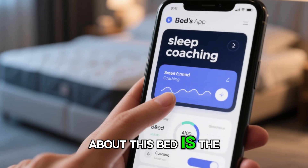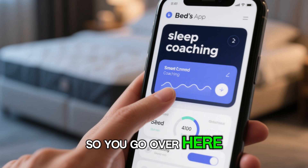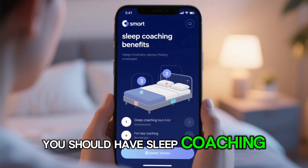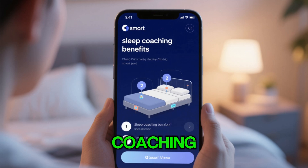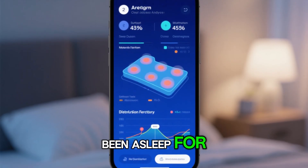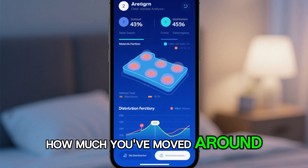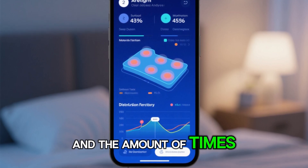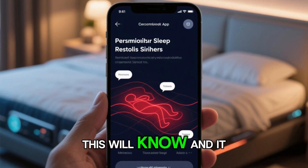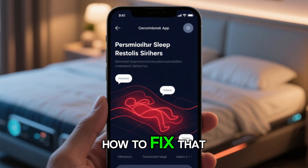One of my favorite things about this bed is the sleep coaching. You click on sleep coaching and it tells you why you should have it. When you have sleep coaching enabled, it knows what side of the bed you're sleeping on, how long you've been asleep, how much you've moved around, and the amount of times you've been disrupted. So if you're someone who likes to toss and turn a lot, this will know and give you recommendations on how to fix that.